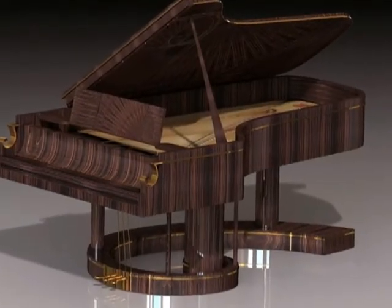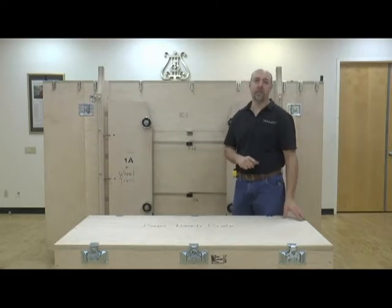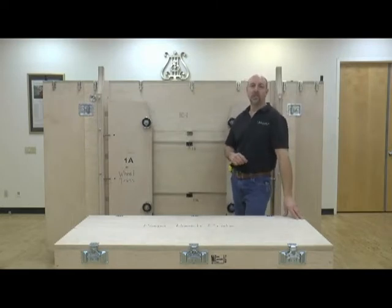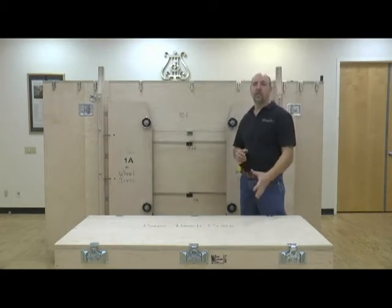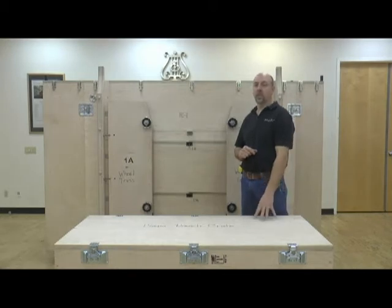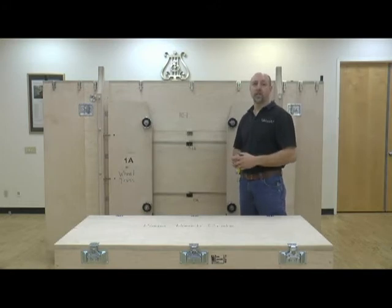Good morning. We're here today to show you how to assemble a Steinway 600,000 piano. This is a one-of-a-kind piano that's different from all other pianos in that it doesn't have three legs. There's a special setup to assemble and disassemble the piano. Behind me there's a special crate to assist us — three crates total. One contains the bench, another houses the piano case, and a third crate has the base inside.